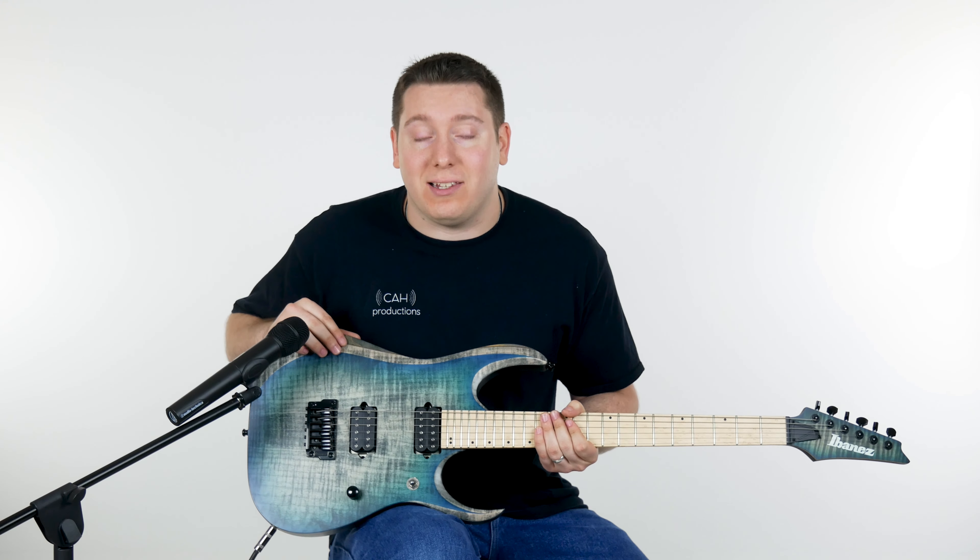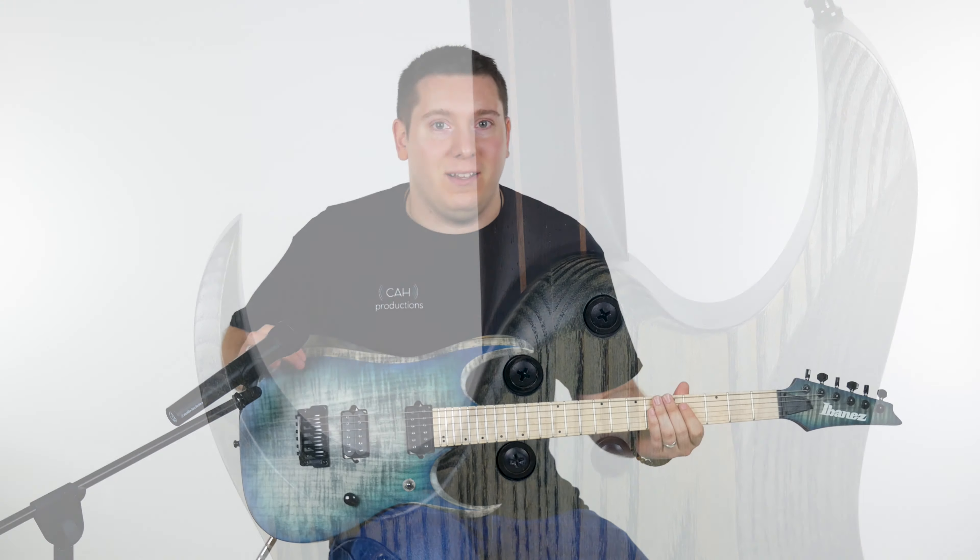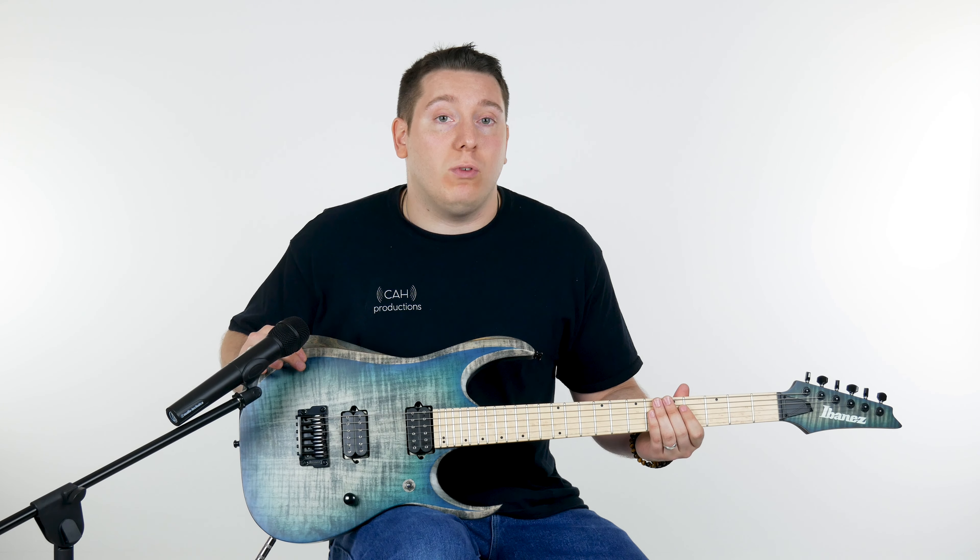Matt will show the glorious shot of the five-piece panga panga walnut neck. That gives you even more sustain — you've got a couple of really hard woods in a five-piece neck, which gives you tons of sustain for days, and it looks awesome.